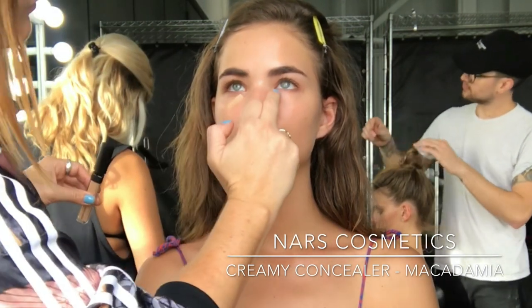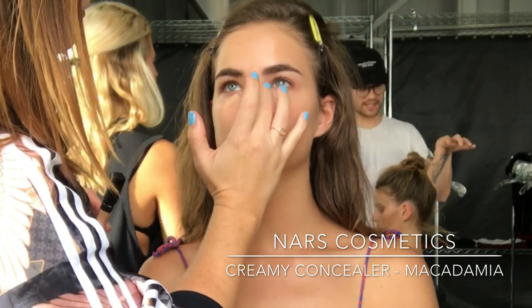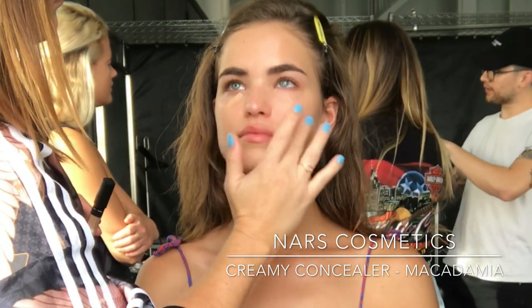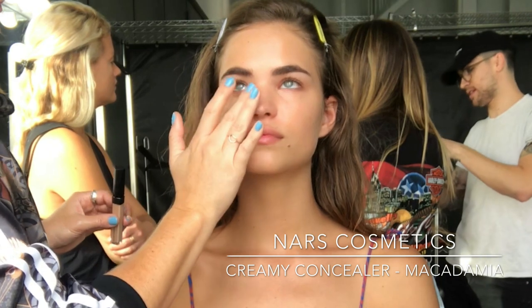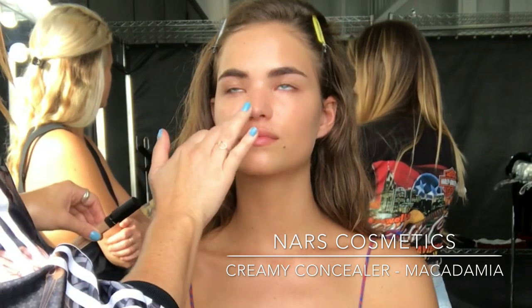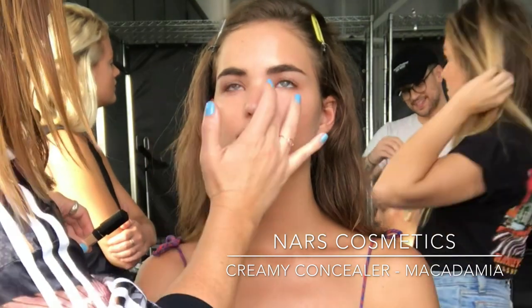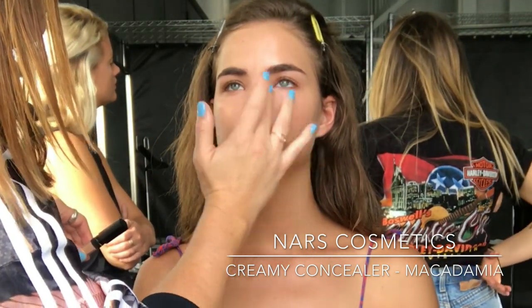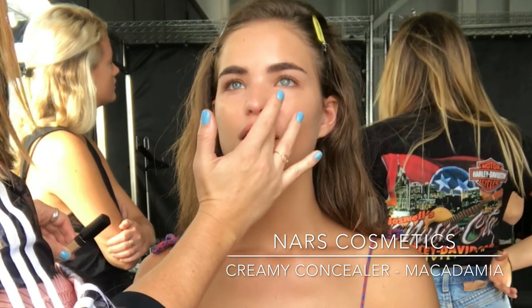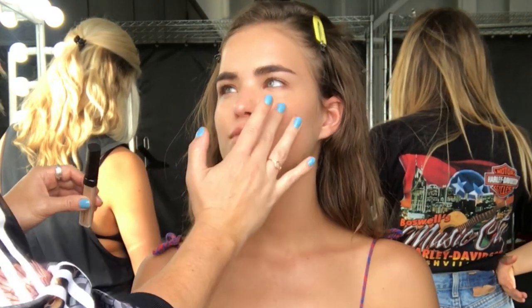I'm using the NARS Creamy Concealer in the shade Macadamia, and again I'm using my fingers to really warm the product into the skin so it melts away and looks really flawless and natural. I often get asked what my favourite concealer is and this would have to be in my top five. I find it's really creamy so it doesn't get dry or flaky on areas, especially if you're covering pimples or acne, and the shades are beautiful. I tend to have a few in my kit — lighter ones under the eyes and a darker one for the skin tone if you want that extra dimension in the makeup.